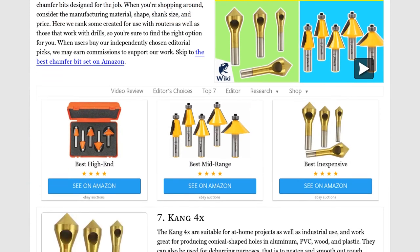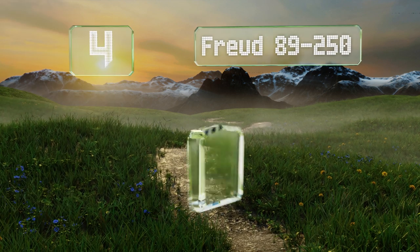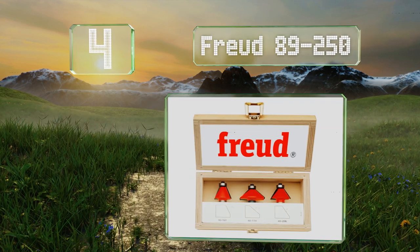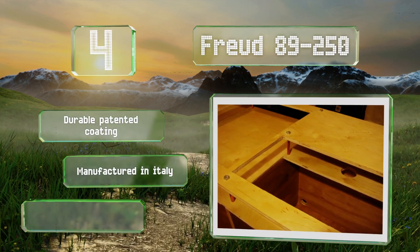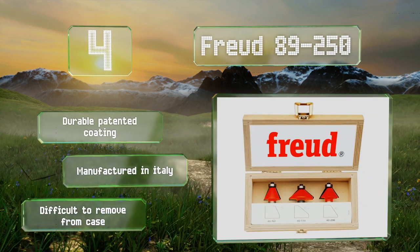At number four, the three pieces in the Freud 89-250 can cut hardwood, softwood, and composite materials and come in a sturdy compartmentalized box equipped with a metal latch. With their cheery red color they're sure to stand out on your workbench. They feature a durable patented coating and are manufactured in Italy, however they are difficult to remove from the case.